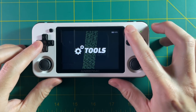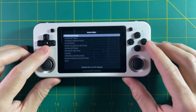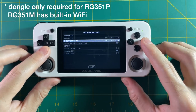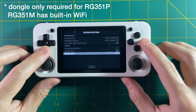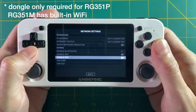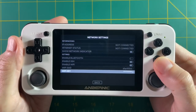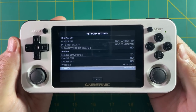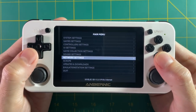One thing I'd recommend doing right now is setting up your network. I have an internal Wi-Fi chip on my RG351P, but you'll need to use a Wi-Fi USB dongle otherwise — check my written guide for links to compatible ones. Go into network settings, turn on enable Wi-Fi, put in your credentials, and then exit out of the network settings menu, which will kick off the Wi-Fi connection.